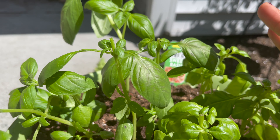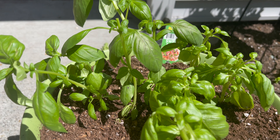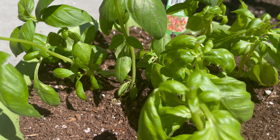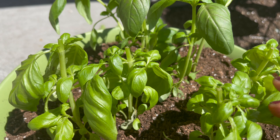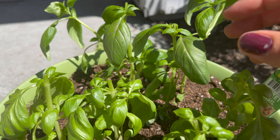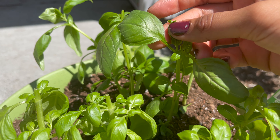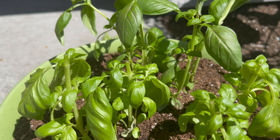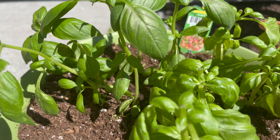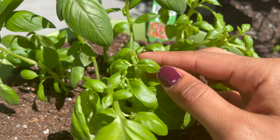Now these two are going to branch out and create more basil leaves, and it just keeps going and going. If you do that, it'll never go to seed, but that's okay. You can chop off anything you don't want on there, like flowers. It's actually really good for the bees, so if you want, you can just leave them for them.